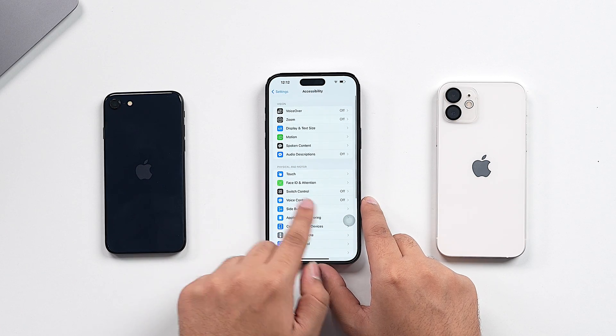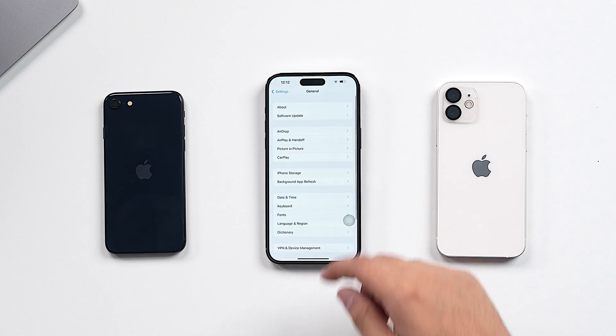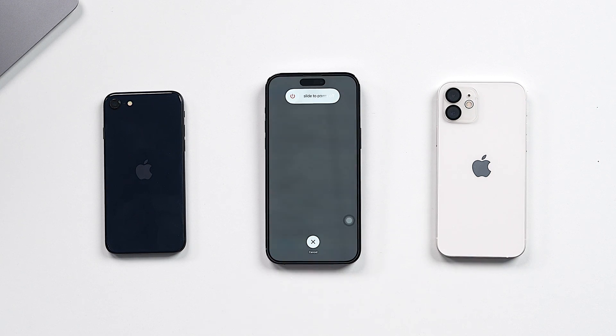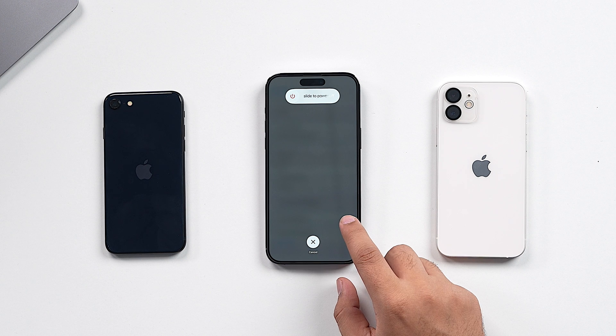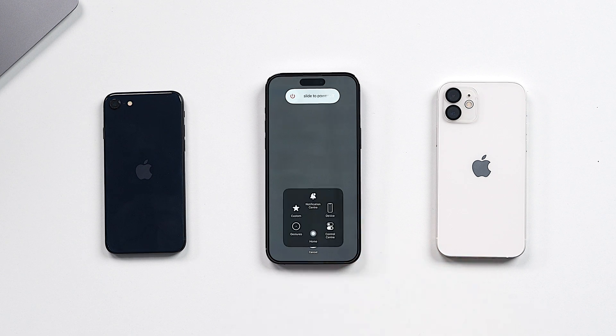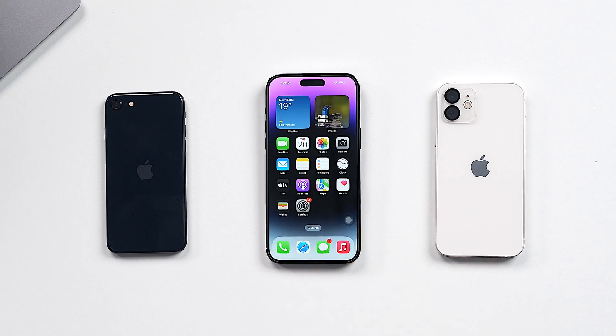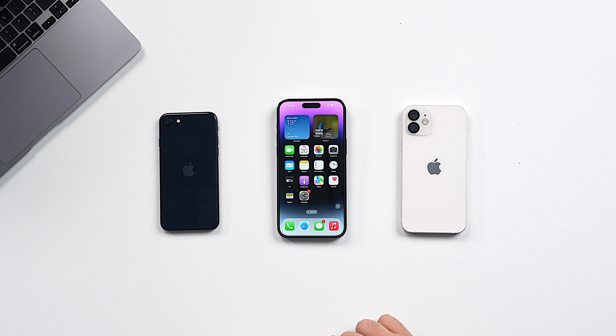Now go back to the Settings homepage, tap on General, scroll down, and tap on Shutdown. Before you slide to power off your iPhone, just single tap on the Assistive Touch and long press on the Virtual Home button. You can release it when the iPhone screen flashes and returns to the lock screen or home screen. Your iPhone might prompt you to enter your password, and once you enter it, that's how you finish clearing RAM on your iPhone.